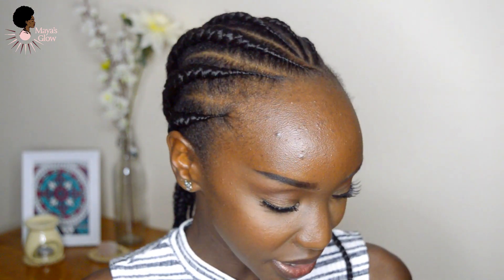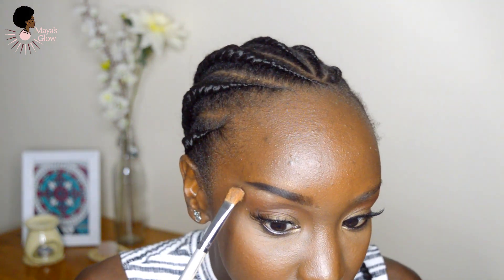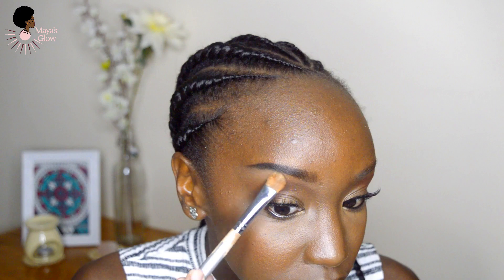The final step — I don't do it all the time, but when I have my dramatic makeup looks on I do it, or just when I feel like it. It's basically highlighting: I'm going to use my highlighter and place a tiny bit on the brow, just on the tail, underneath the tail end, and then blend it in.